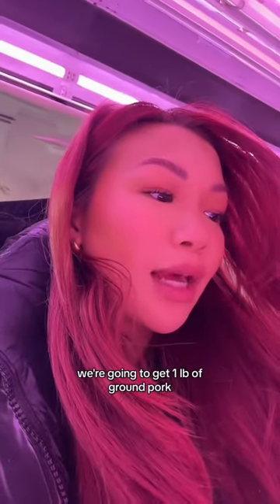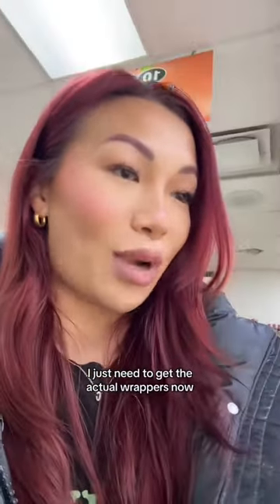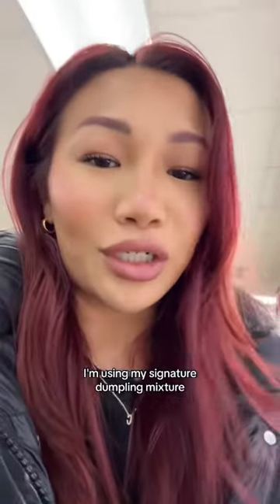But for the dumplings, we're going to get a pound of ground pork. Okay, that's pretty much it. I just need to get the actual wrappers now. This time I'm going to get the Hong Kong style dumpling wrappers — they're a little bit thinner than, let's say, these dumpling bins. I'm using my signature dumpling mixture.